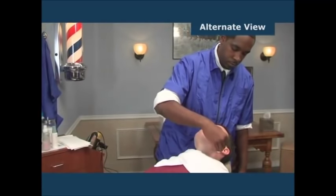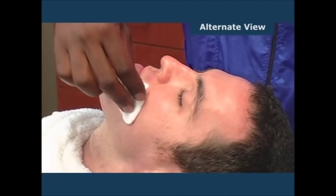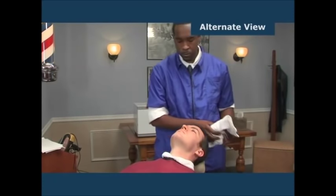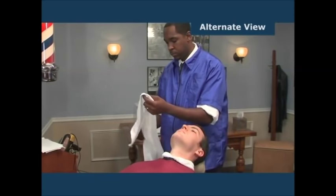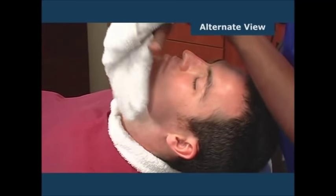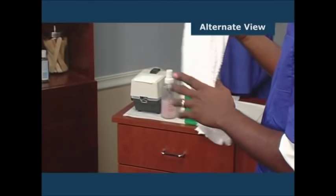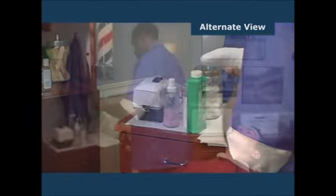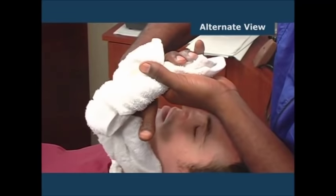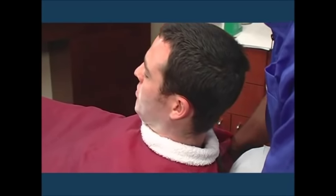Remove the towel and apply a toner or other mild astringent using cotton pledgets or a soft tissue, patting gently. Remove the towel from the client's chest and position yourself behind the chair. Pat dry the lower part, then the upper part of the face. Move to the right side of the chair, wrap a clean dry towel around your hand, sprinkle a small amount of talcum powder on the towel, and apply evenly to the face. Slowly raise the chair to an upright position.